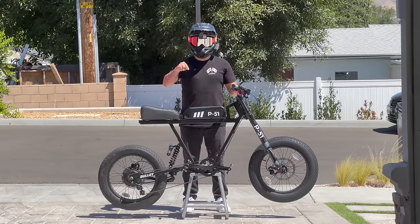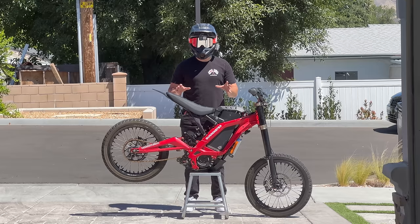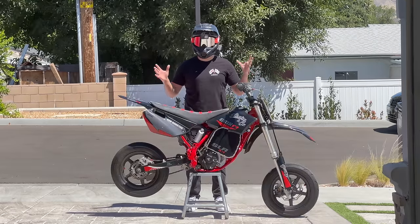In this video, I'll teach you how to wheelie street legal e-bikes, mini motos, serons, 72-volt serons, all the way up to full-sized e-motos.